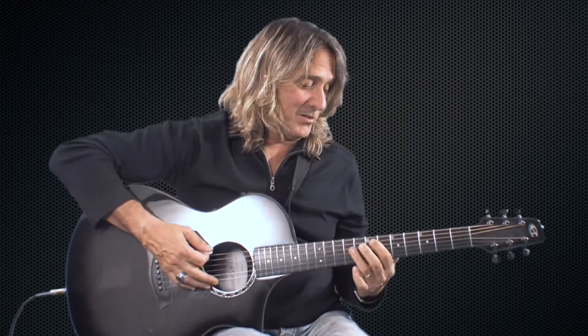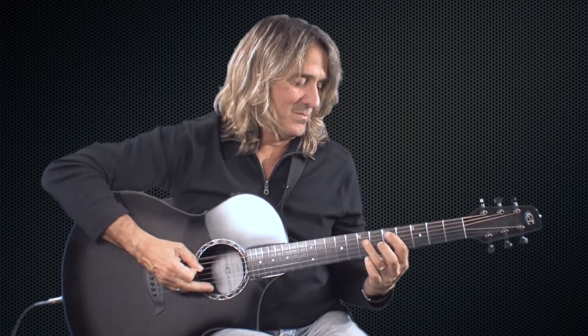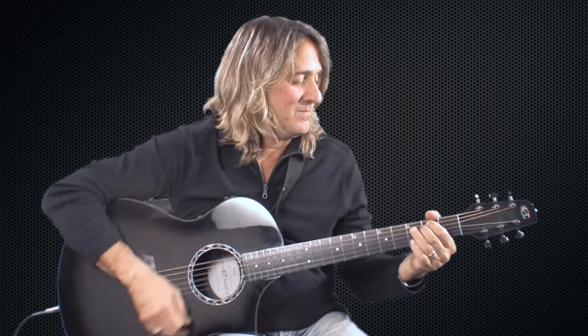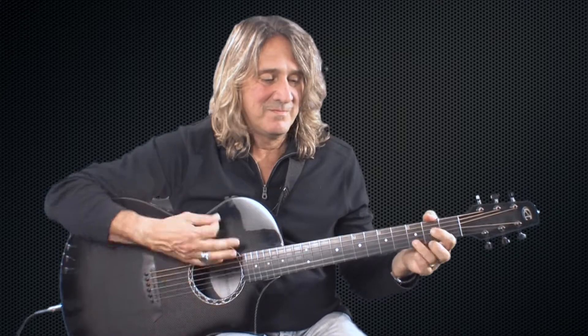And that can be played — say you have two guitar players — one can be played on an electric guitar, and another one's going on the other part. All right, let's go on to the next section.